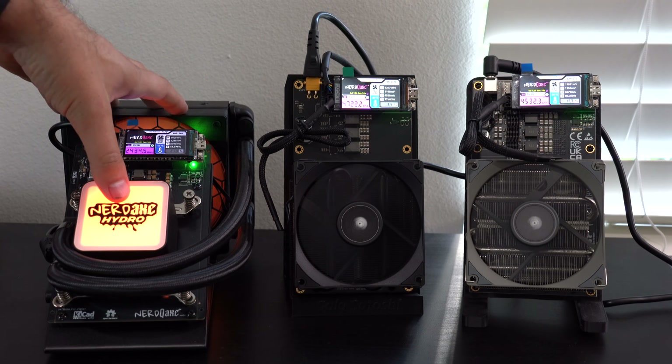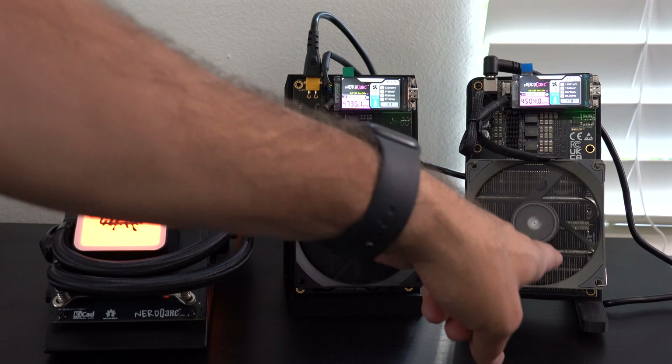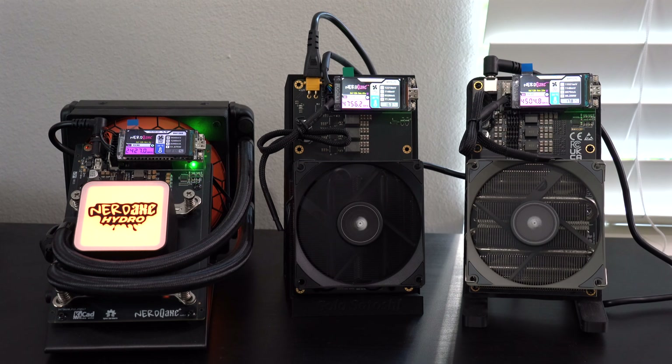We've got one water-cooled miner — the NERD QAXE Plus Hydro — and then we have two air-cooled miners. These are both different versions of the NERD QAXE Plus Plus.